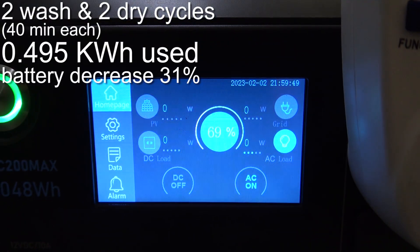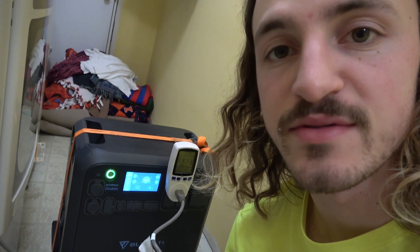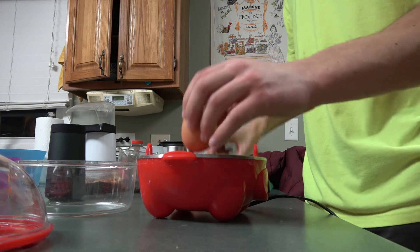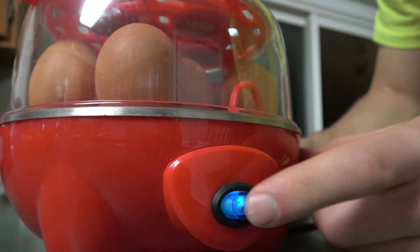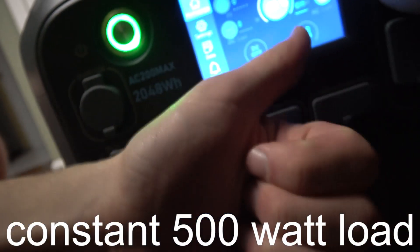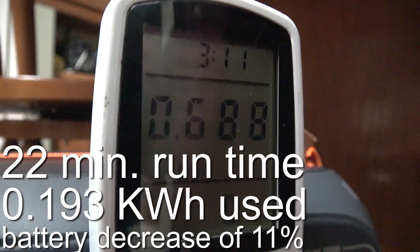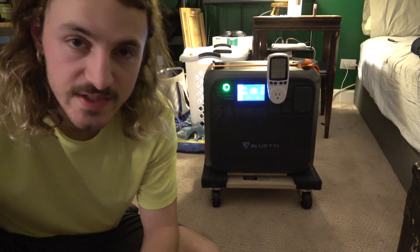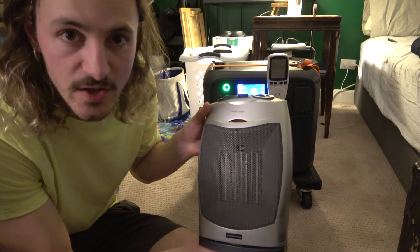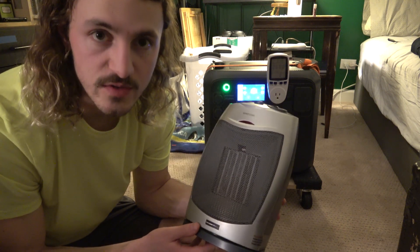That's two loads of laundry done — 0.495 kilowatt-hours, 69 percent remaining. I'm going to try as many high-powered items as I can to get this down to zero by the end of the night. Our last item in the high output test is none other than the space heater. It's 1,500 watts so it should get the job done pretty quick.